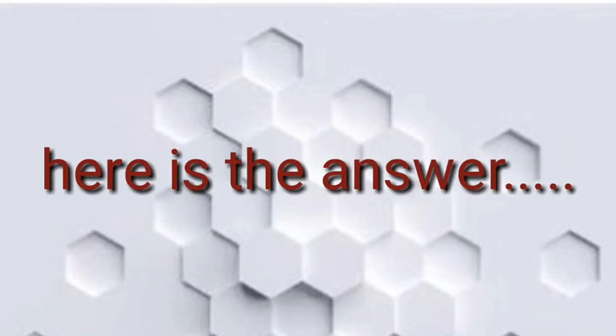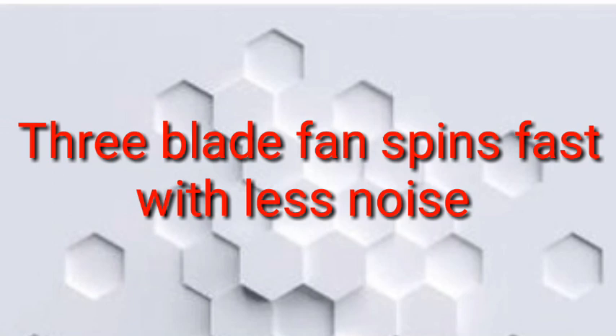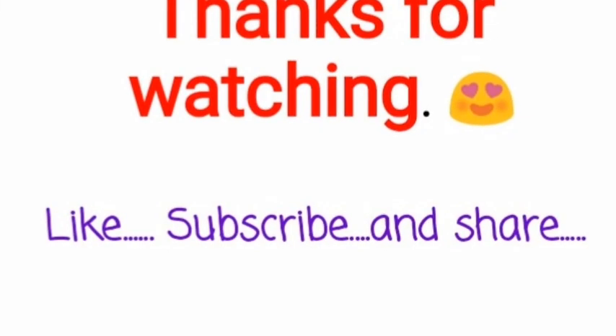We use 3-blade fans because 3 blades help get the right balance of noise and airflow. If you like this video, please like and share. If you have any questions, you will be able to get answers. Thanks for watching.